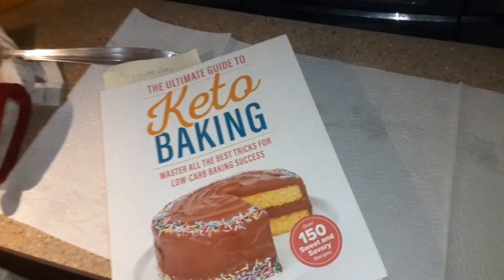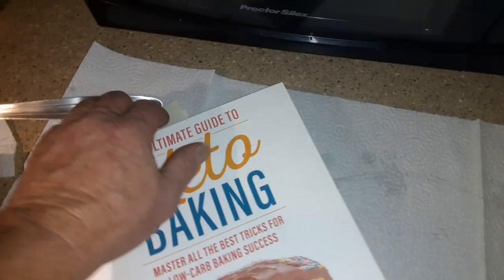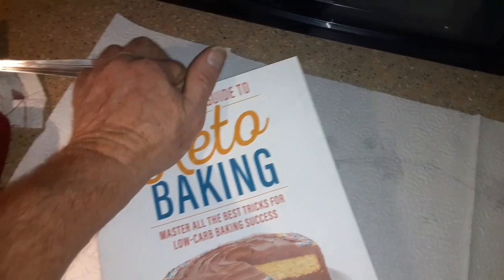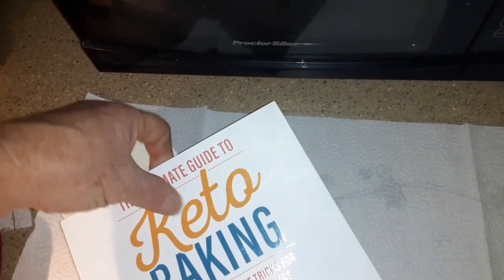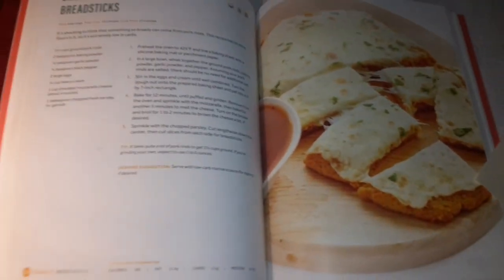My wife got me a gift for Christmas, so we're making the first thing out of it that I wanted to try. And I'm going to tell you, it takes a lot of pork rinds to make this recipe.